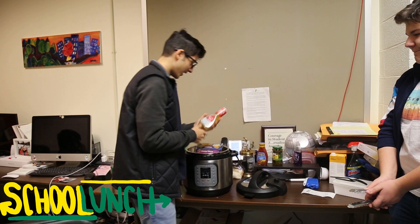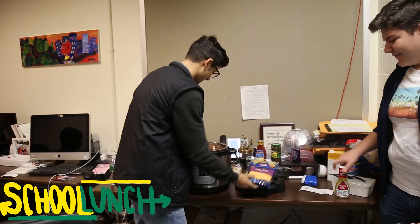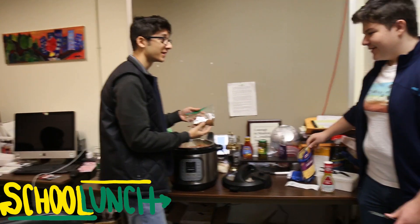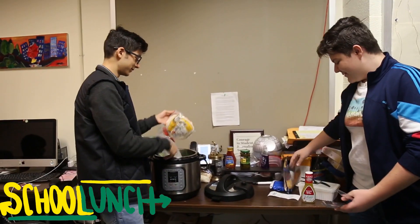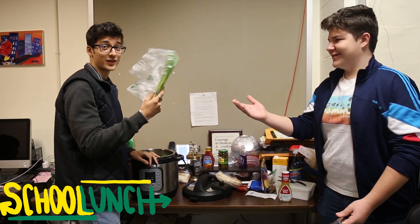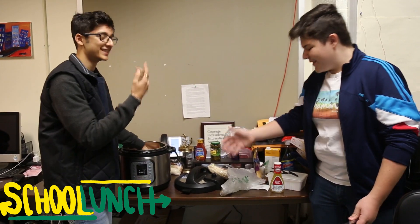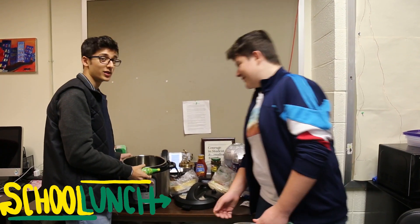Our ingredients: Italian dressing, jack cheese, and I don't know what this is — that is Brandon's secret spice blend. Yes. Tortillas, and scallions — green onions. Boneless chicken breasts. And we're gonna put some drops of lime juice. And of course, you need this.